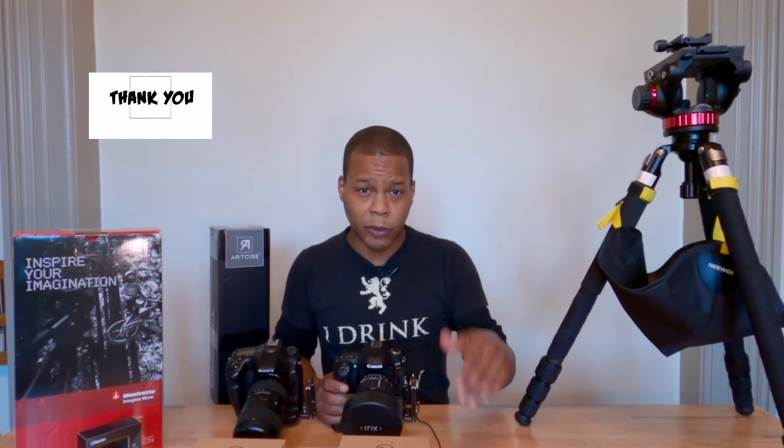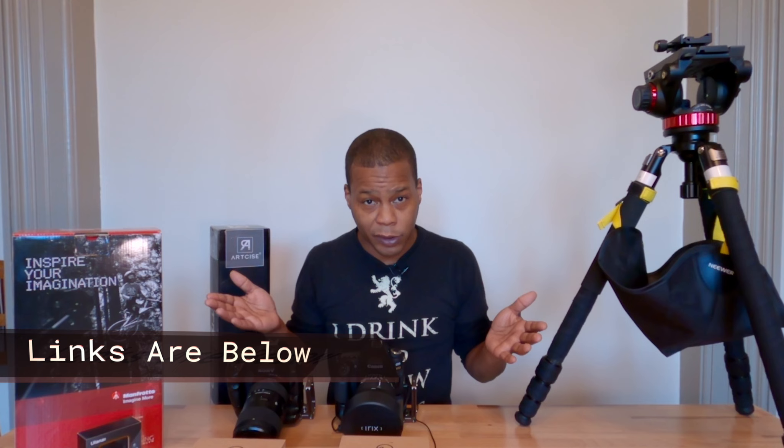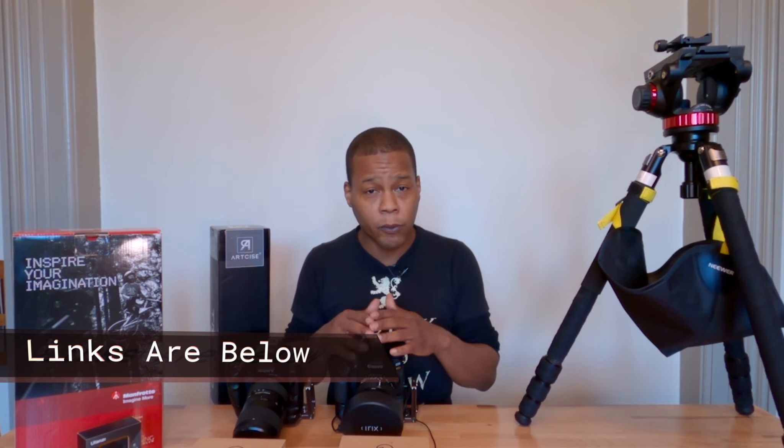Ladies and gentlemen, please do subscribe, like, and share the content, and enjoy the rest of my videos on the channel. If you want to help support the channel, there's a PayPal, Venmo, and Cash App linked in the description below. With that said — eat, sleep, photography, videography, and repeat. I'll see you guys in the next video. Take care and happy shooting.